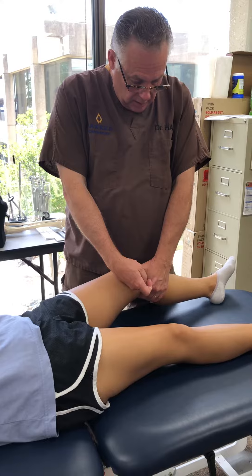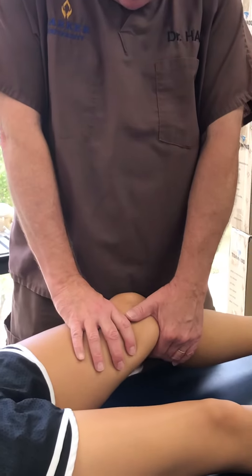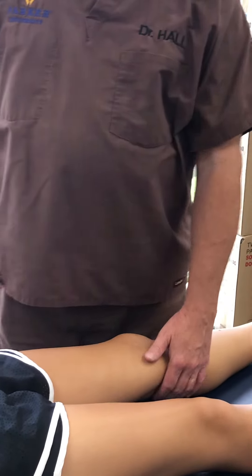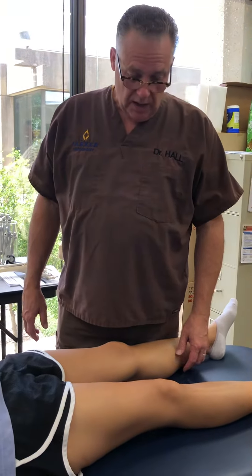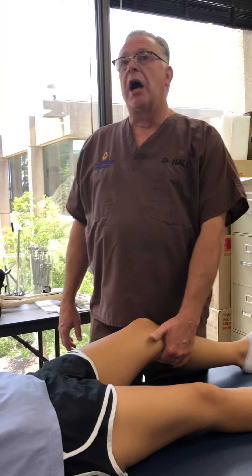My left hand pulls in this direction of my forearm. So it's not only providing anterior movement or translation, it's also causing external rotation of the tibia relative to the femur. This is looking at part of that screw-home type mechanism, and seeing if the passive restraints are there.